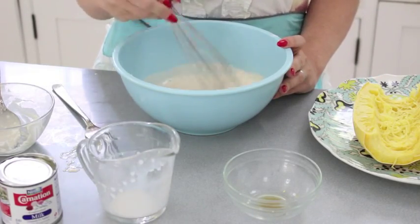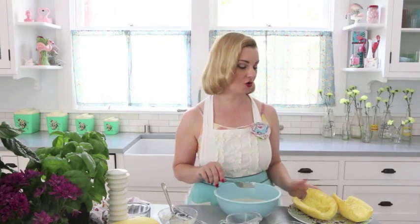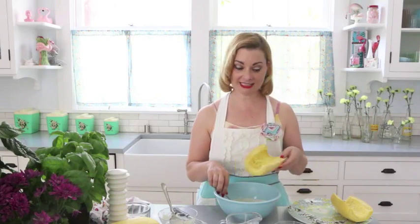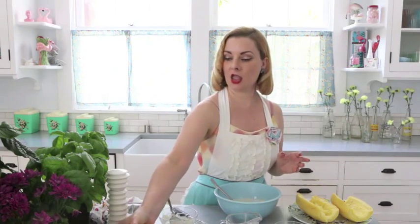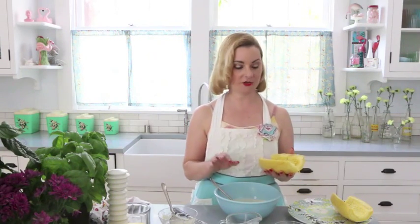In the original recipe it called for just some boiled noodles, and that is perfectly acceptable. If I was making this for my family I'd probably do one half of this casserole with boiled noodles for my kids and the other half with what I'm going to show you now. This is spaghetti squash — here it is whole, and I love it. I'm obsessed with it. I've been eating it almost every day for breakfast, I know that sounds weird.